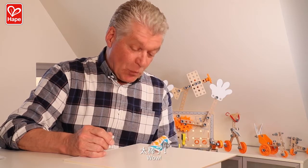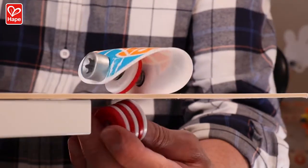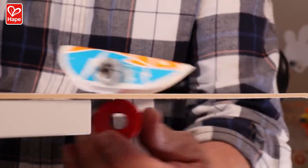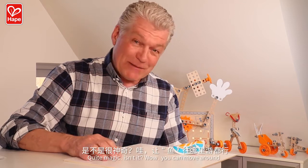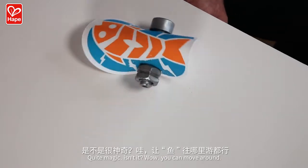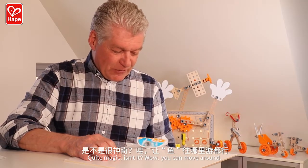See? Quite magic, isn't it? Whoa! We can move around.